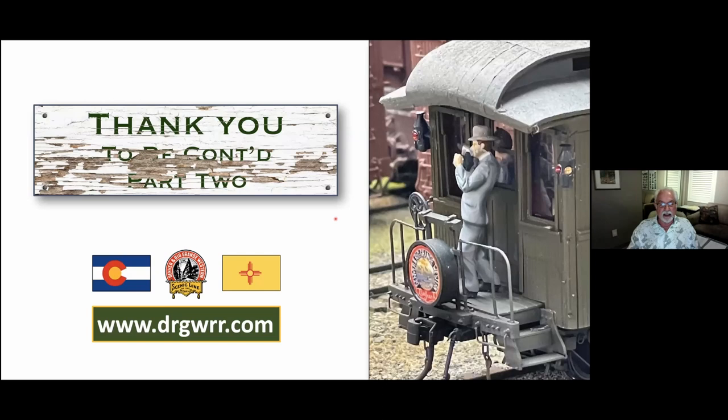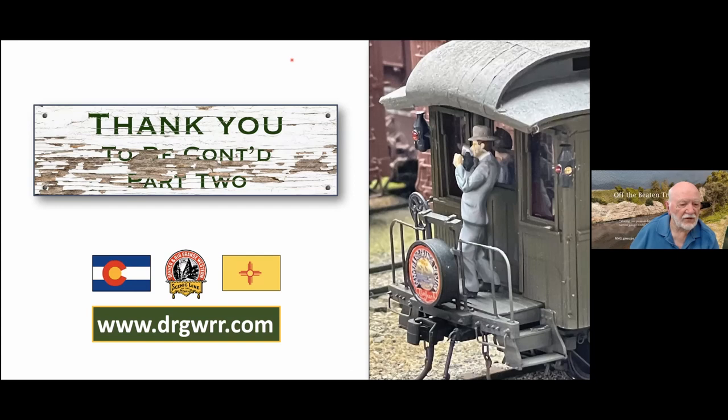Thank you very much for your patience. I'm looking at part two in a couple of months, so if there's any questions — thank you Lex, and Dave have you been monitoring the chat? We've had a lot of very positive comments about the things as you've gone along.